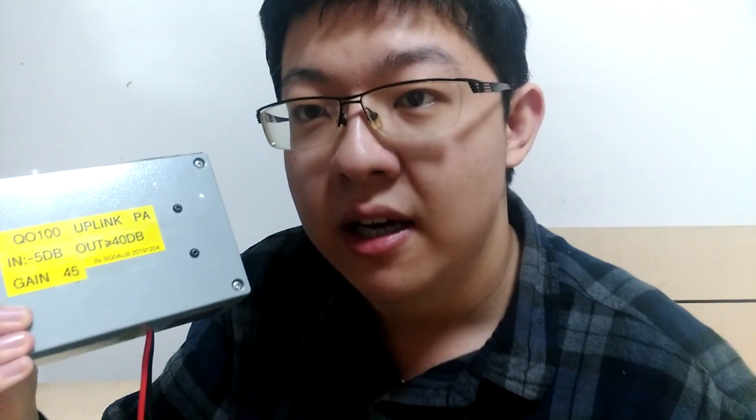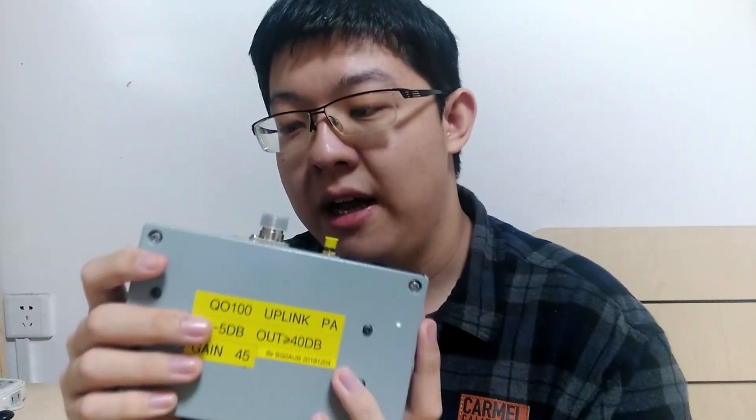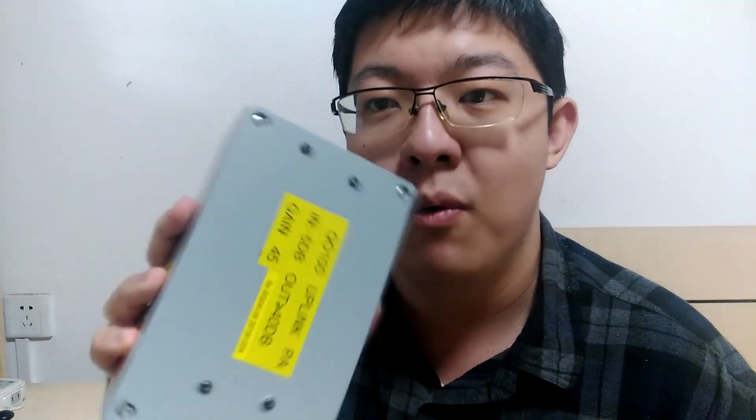This is made by BG0AUB in December 2019. He just finished this amplifier recently and sent it to me — I received it yesterday. The amplifier itself weighs about 2 to 3 kg. Not very heavy — lighter than I expected. And also smaller than I expected. I can literally hold this with one hand.